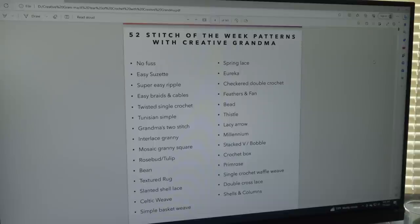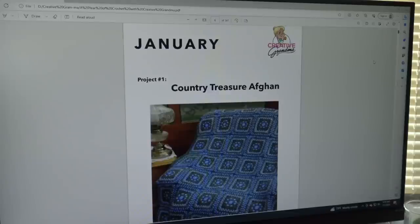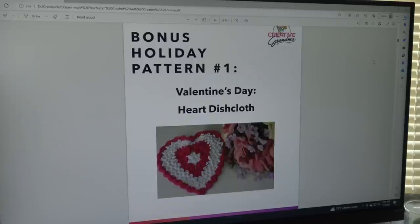All these Stitch of the Week patterns have crochet tutorials, so you can take the instructions in the book and follow along with the video — it's a great way to learn how to read instructions. The first pattern in the book is the Country Treasures Afghan. February's project is the Big Boy Pot Holder, and special notes say 'see the Easy Suzette Thicket Stitch,' which coordinates with that stitch pattern. The bonus pattern for February is the Valentine's Day Heart Dishcloth.